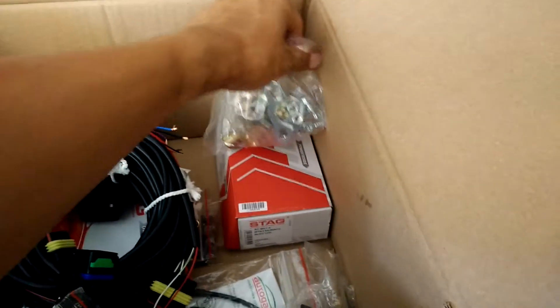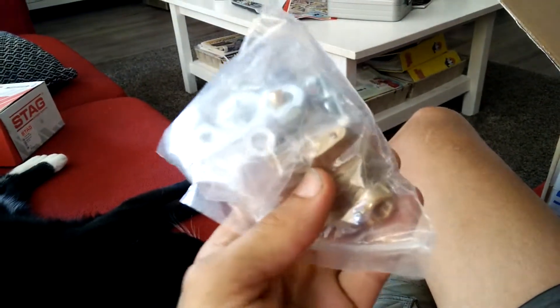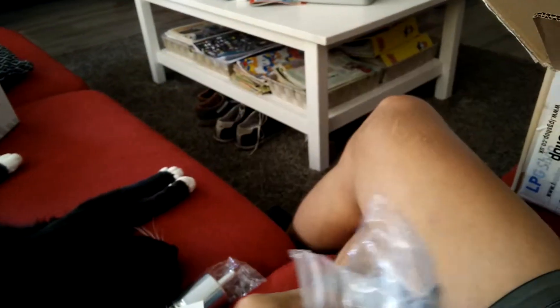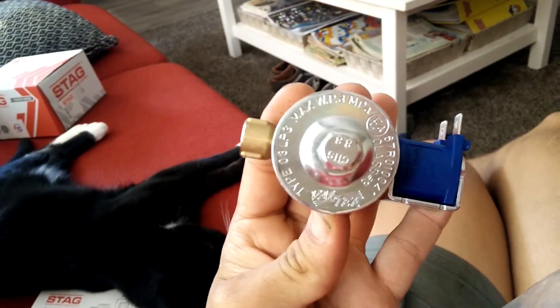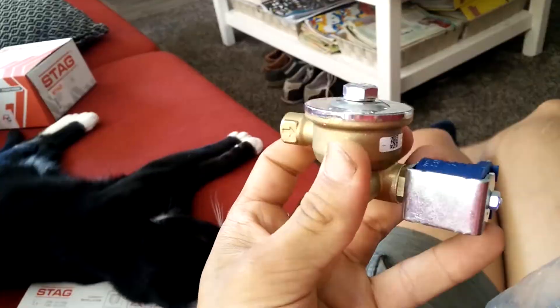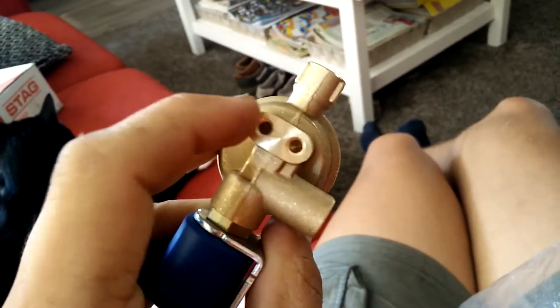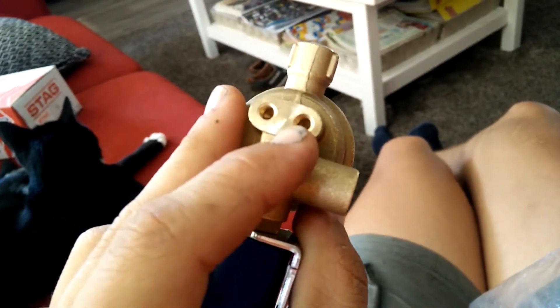This is the solenoid valve. The solenoid valve is a valve that goes between the LPG line from the tank and the reducer. This is the solenoid valve that goes under your hood — it should be mounted near the reducer, but not directly near the reducer because it shouldn't get too hot.